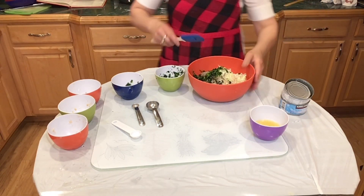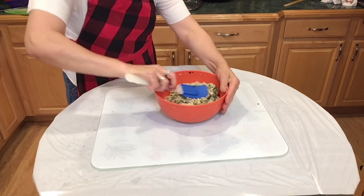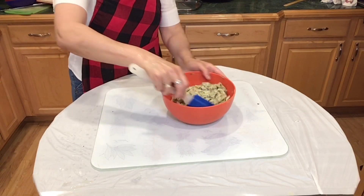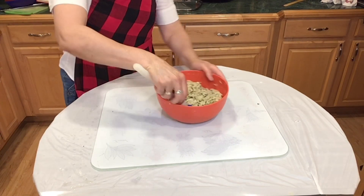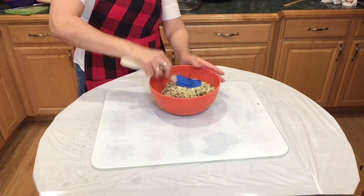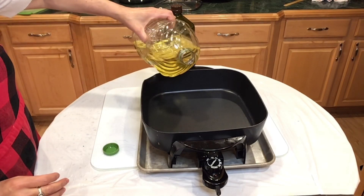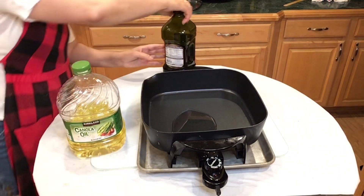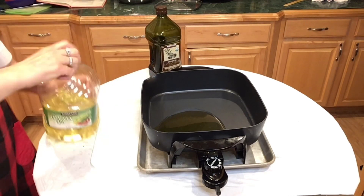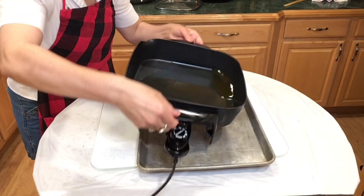We're gonna mix everything and give it a nice mix. If you see that the mixture is a little bit dry, just add maybe another half egg or even a whole egg — you really want it to bind together so that you can make patties out of it. We're gonna add a little bit of oil, not too much. I love to mix olive oil and vegetable oil, which raises the burning temperature for the olive oil — a good way to cheat on the olive oil.